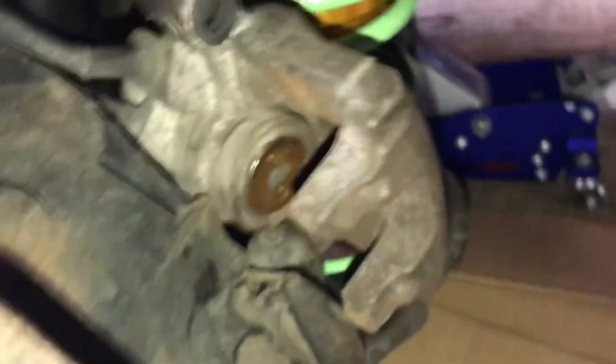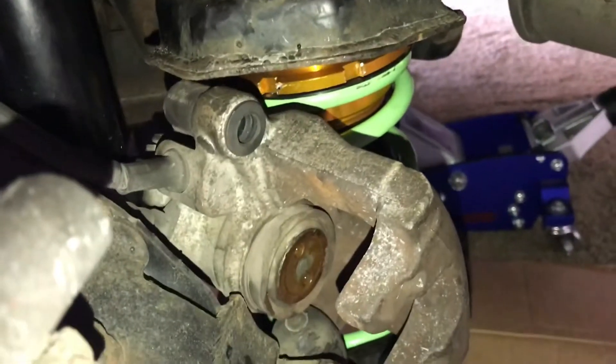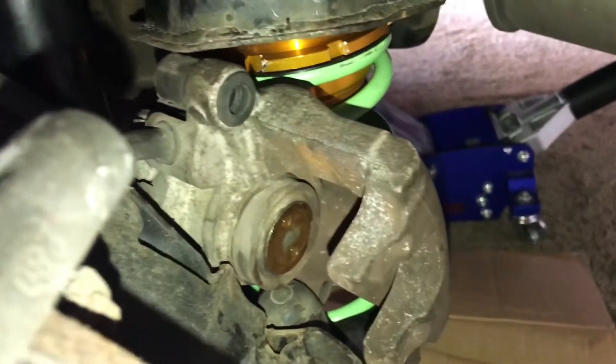This is how it works: you put this in like this, make sure you line up the holes with the holes in there, and you turn clockwise. I've got it all pushed in now — I'm going to clean it, throw on some brake cleaner, and clean it up.